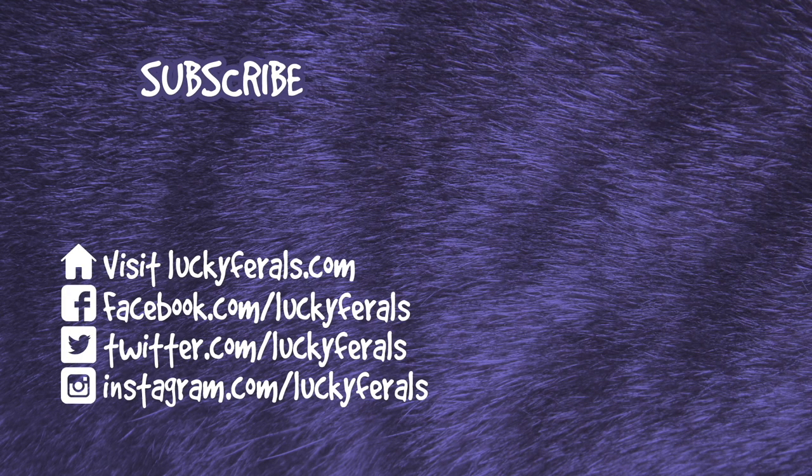Thank you for watching this lucky girls video. If you enjoyed it please give it a thumbs up. Please subscribe if you'd like me to post more videos, and please make sure to check out these other videos that were selected especially for you. Thank you, bye!